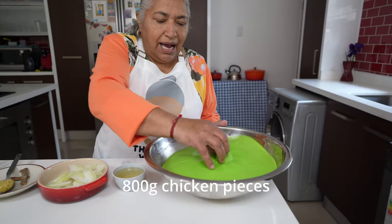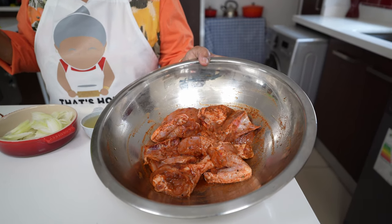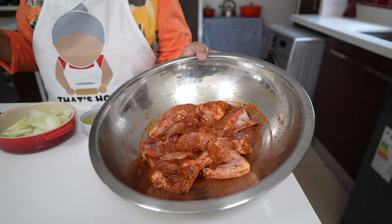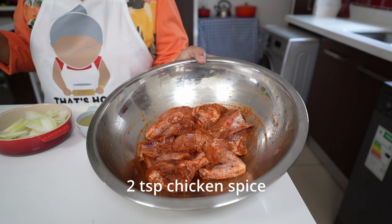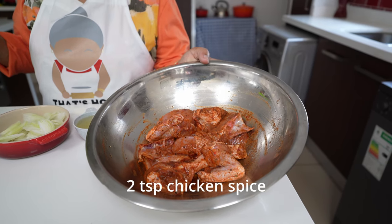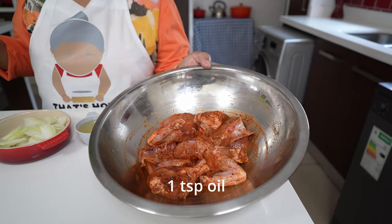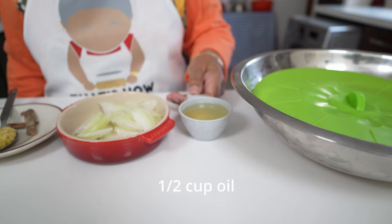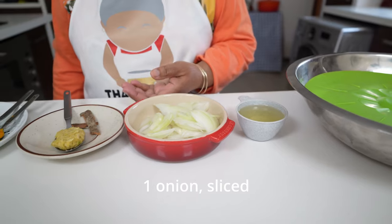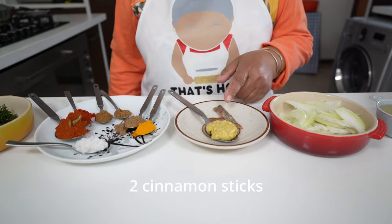For the curry, here's the ingredients. I have 800 grams of chicken that I washed out and marinated, and it has been marinating for two hours. In my marinade, I have chicken spice, a teaspoon of lemon juice and a teaspoon of oil. I'm also going to braise with half a cup of oil, one onion sliced, a tablespoon of ginger garlic, and two cinnamon sticks.